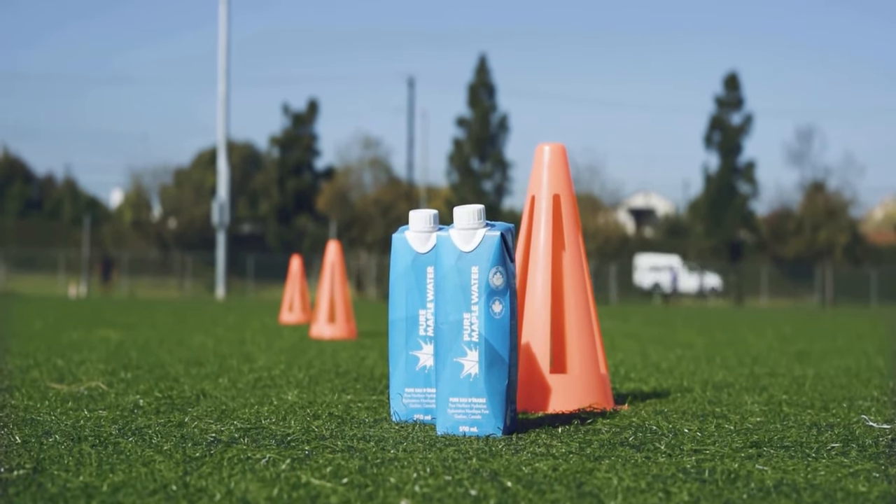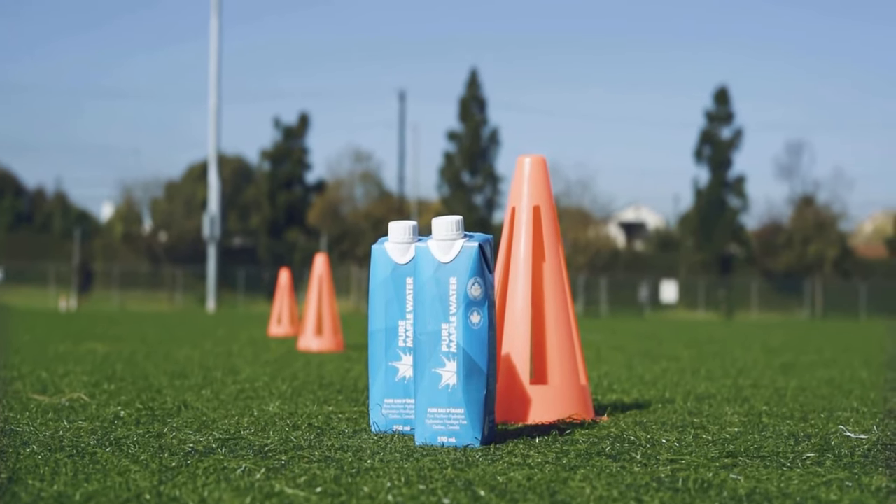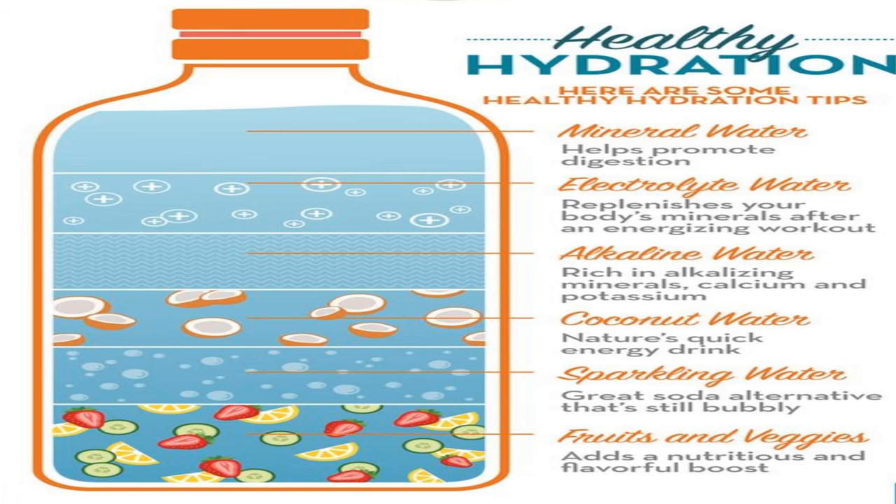Every person is unique, with varying sweat rates and electrolyte needs. If you engage in intense physical activities or live in a hot and humid climate, you may require a slightly higher concentration of electrolytes to maintain optimal hydration and performance. Don't be afraid to adjust the recipe by slightly increasing the amounts of salt, baking soda, or cream of tartar to better match your individual requirements. Pay attention to how your body responds and make adjustments accordingly.